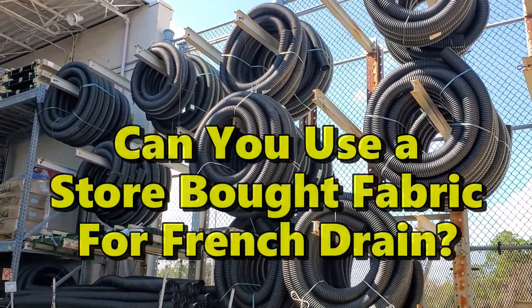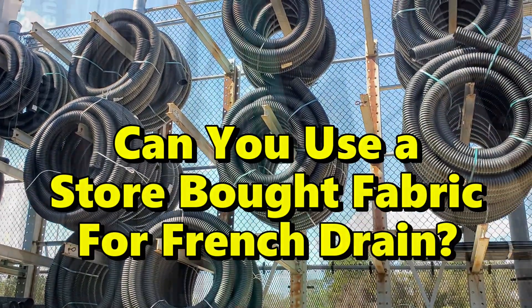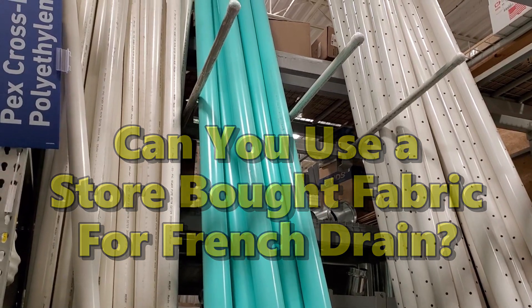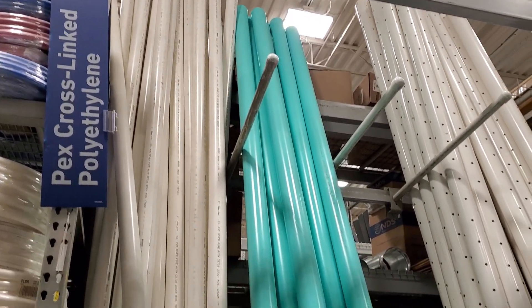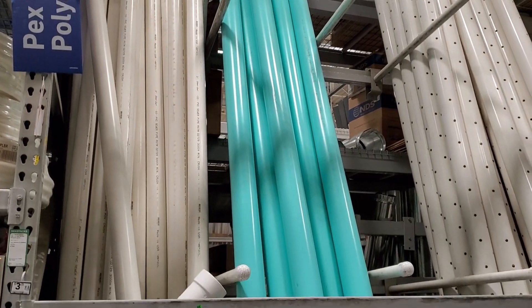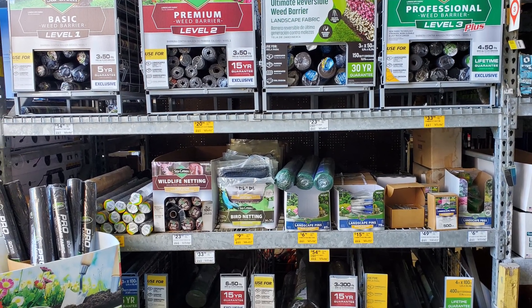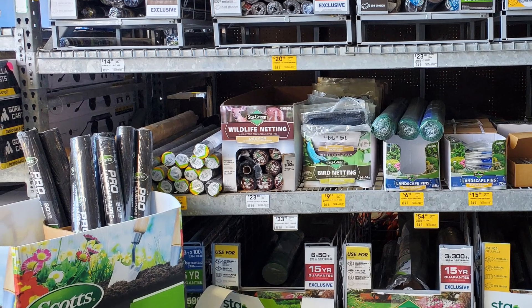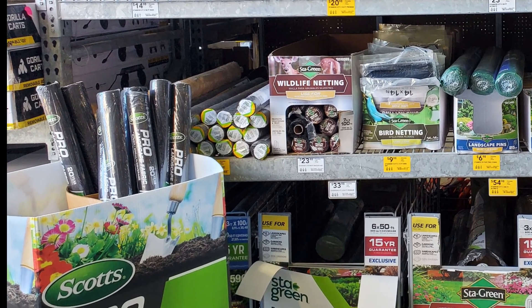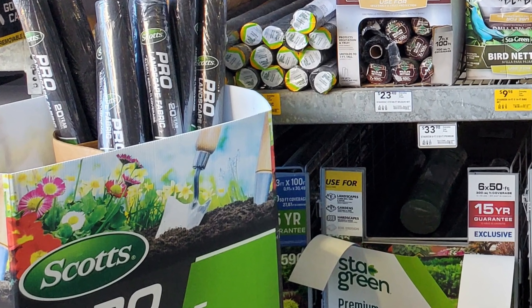Just like there are many different types of pipe material, there are different types of fabric. We've looked at the corrugated and some PVC, but the fabric is also different. There are two types I like to use, and I really found the Stay Green works pretty good. It is not double punched and it's recycled weed barrier, but it is non-woven and there's plenty of void for the water to come through.